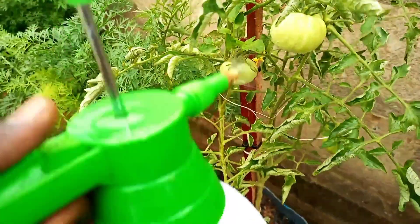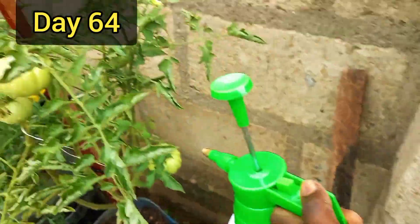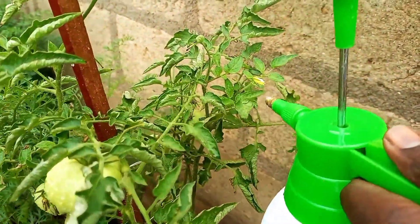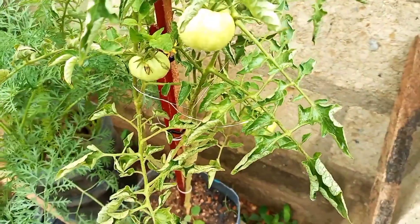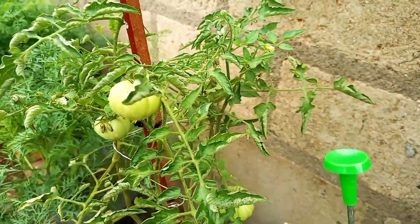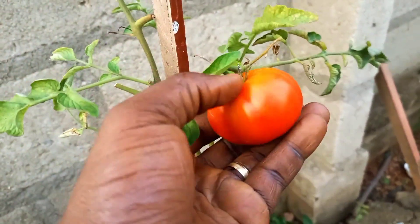On day 64, some fruits had formed on the tomato plant — it was exciting to see these fruits. The leaves looked a bit curled, but I knew this wasn't a problem. By day 80 after grafting, the first tomato fruit was ready to be harvested.